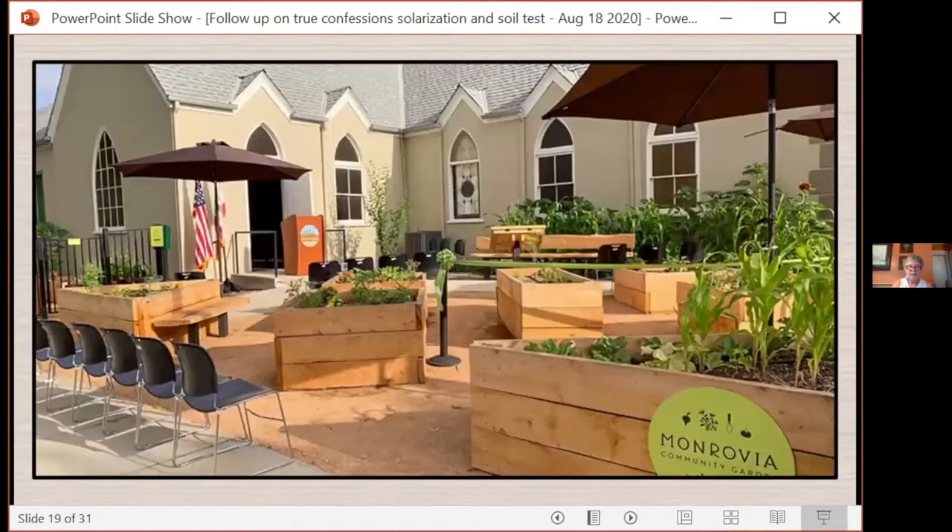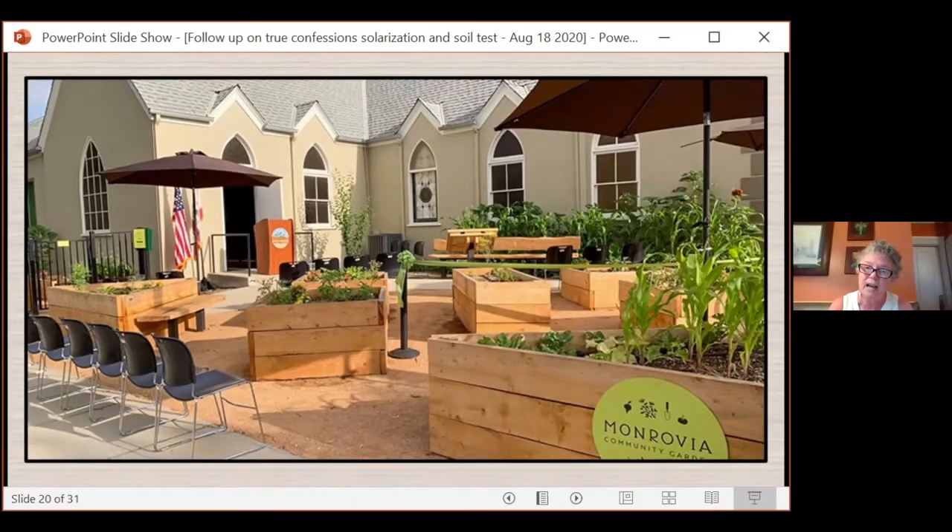The Monrovia Community Garden was actually started just two years ago on the grounds of a church that was built in 1947. We were concerned about lead, so we decided to get a formal soil test because we are in partnership with the city and they asked that we do this. There are nice boxes in front with all new soil, but up against the church we were planting in ground, and we just wanted to see what we were dealing with.